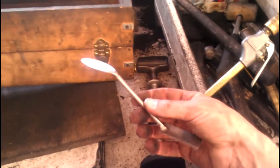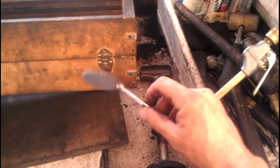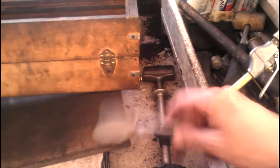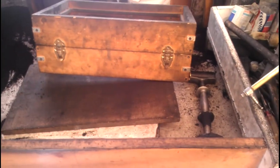We've got tools like these here — this is called a spoon. This is for getting in there and digging out a trench if you're making the gateways and things like that. All right, so the next thing we need is a pattern.